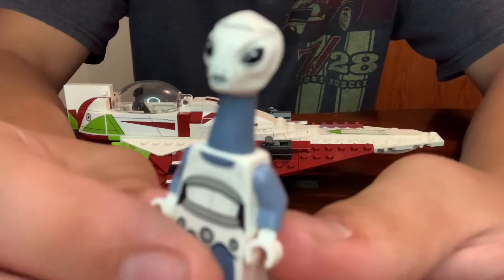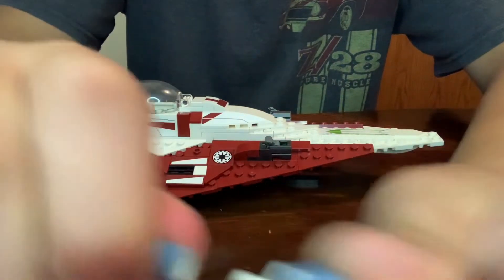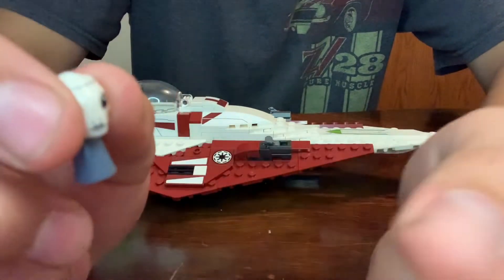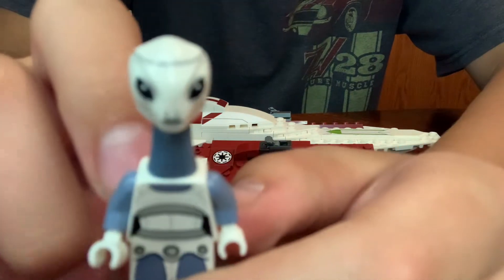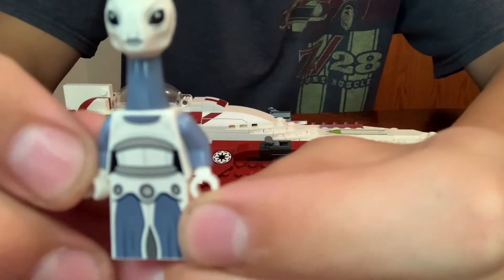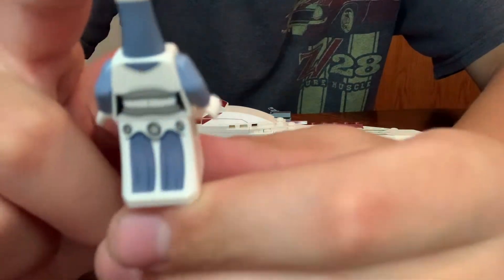And then we have our first-ever Kaminoan minifigure, Tan-Wi. This is a first, and it does look good. The head piece is kind of weird. I was expecting these to be two different pieces, but this is one mold. And the head itself, honestly, it kind of looks creepy. With the sunken-in jaws and big bulging eyes, I think it's creepy, but you're entitled to your own opinion. I personally think that's a little creepy looking. And then the torso and dress piece have pretty intricate printing and do look very nice. There's also some nice back printing on the dress piece and torso.